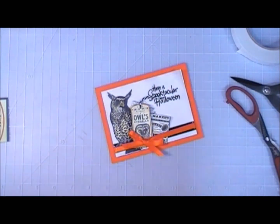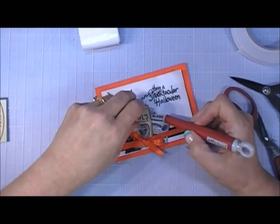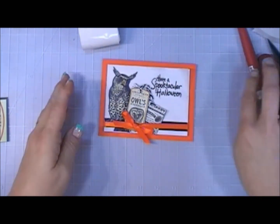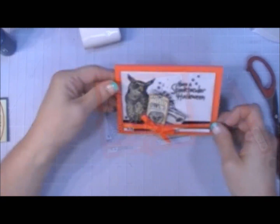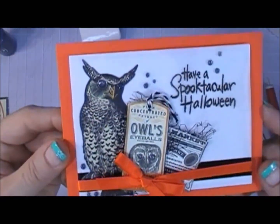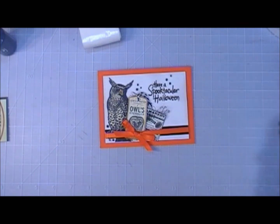I distressed the edges of the tag and newspaper with Vintage Photo or black soot distress ink — just to darken them a little. Once the little scene was done I topped it off with some Midnight Sky Nuvo Crystal Drops. I used glossy accents for the owl's eyes both on the tag and on the vellum. That's it for card number five.